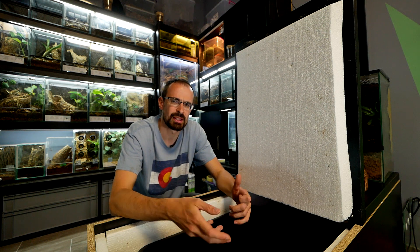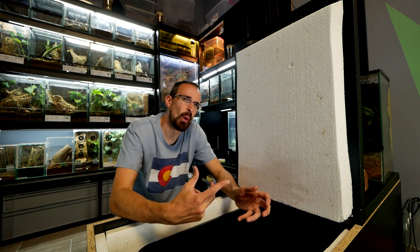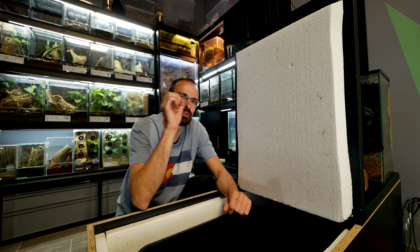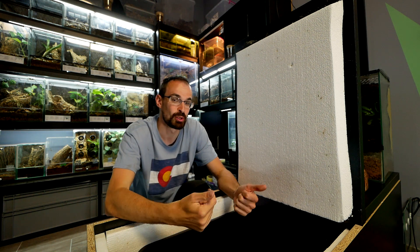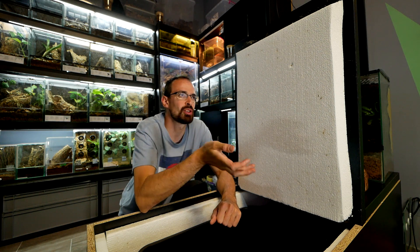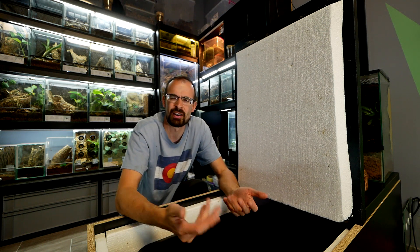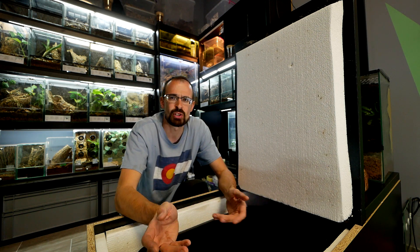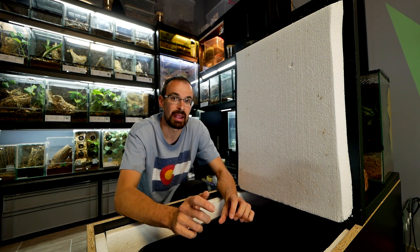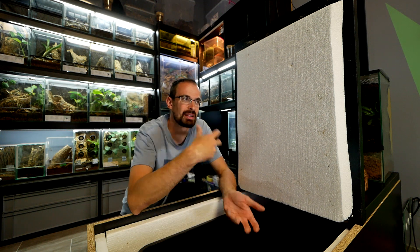Then I found another problem — when removing roaches, I noticed some were visually dying: their movement was slow and clumsy. On the dead ones I noticed a lot of white dots, and when I looked more closely, those were mites. Having mites on dead roaches isn't a huge issue — they search for food and eat dead things. But the problem was I took those dying roaches that were still alive and noticed actual mites on them while they were dying.